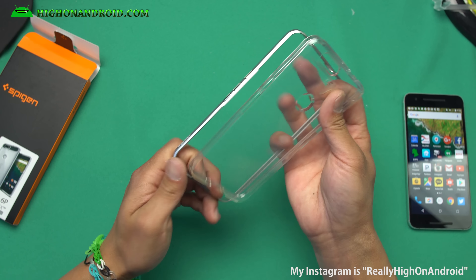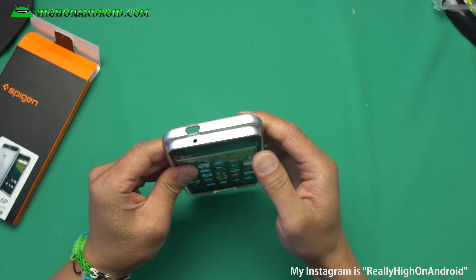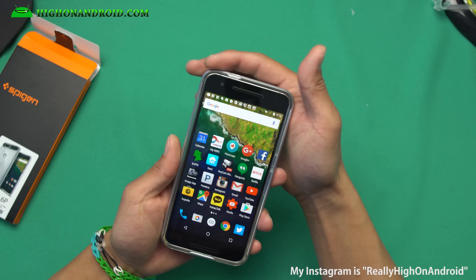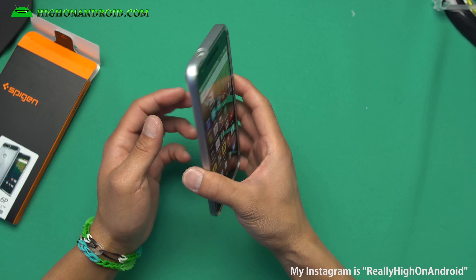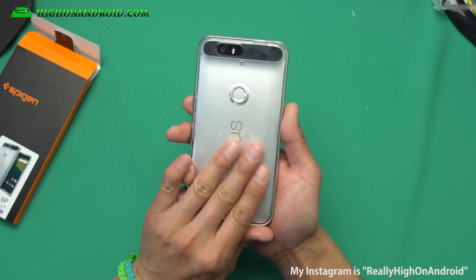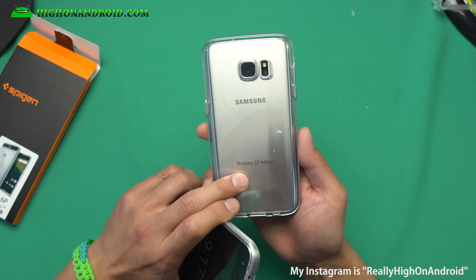Let me go ahead and put it on my phone real quick. If you want some good protection — my old case was also two-layer but I was losing the first layer. It was actually a Varus case, something was wrong with it, so I was like, I don't want to use that old case anymore.